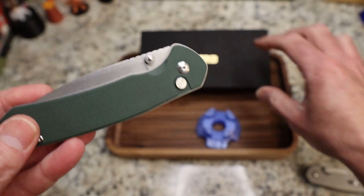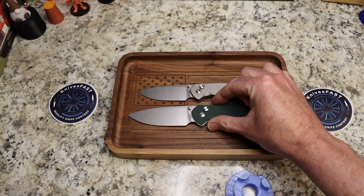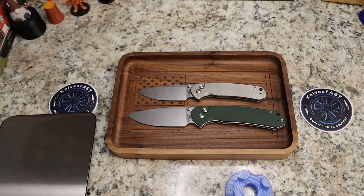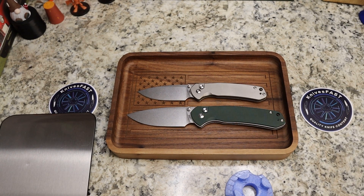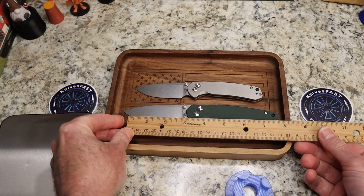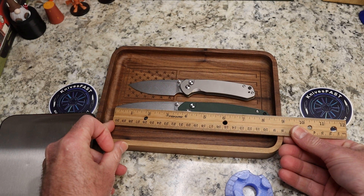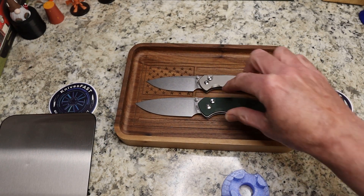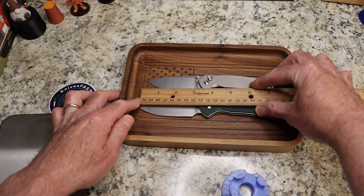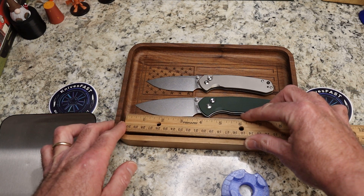This guy is a lot bigger than the original Pyrite, as you can see. The original Pyrite is right at a seven-inch knife, and this one is right at eight and a half inches — quite a bit bigger. Blade-wise, the Pyrite is right at three inches of blade, and this guy is at three and a half inches.